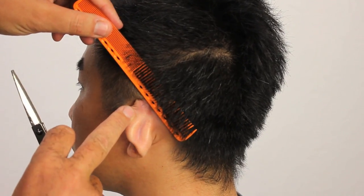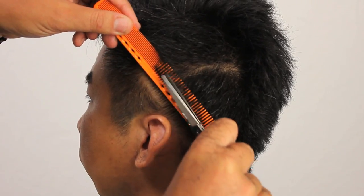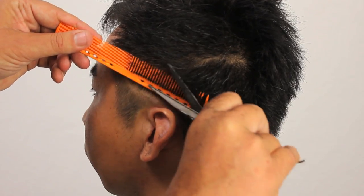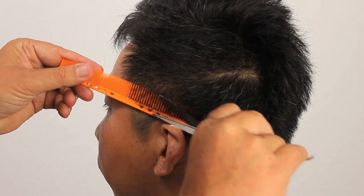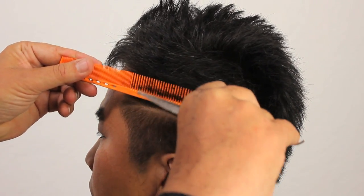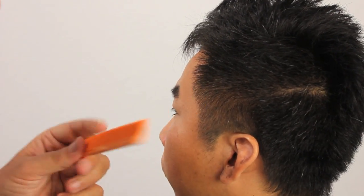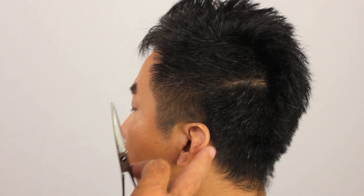Again, holding the ear out of the way to protect the client. Another thing that's really important about doing shear over comb, particularly on strong Asian textured hair, is that we need to step back and take a look. If you constantly focus on your work looking at it very detailed in one spot, you don't see the whole picture. The whole picture is what's important because that's what the client sees.